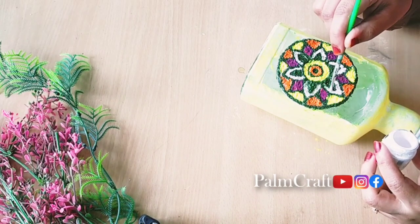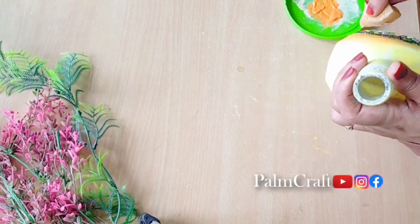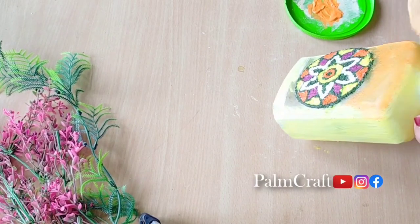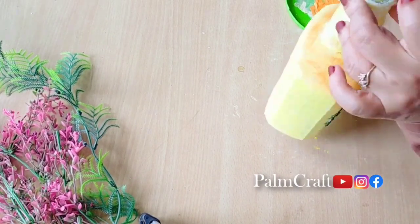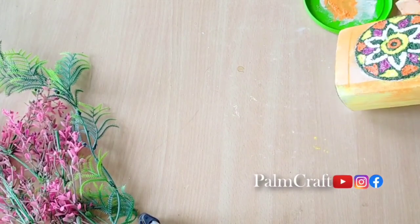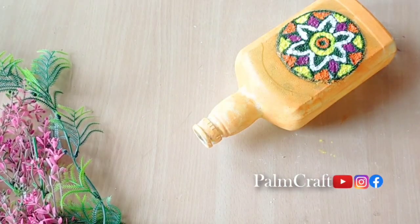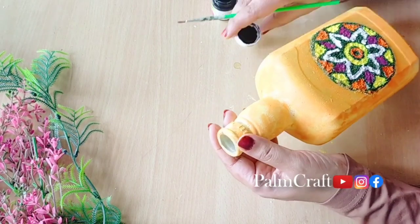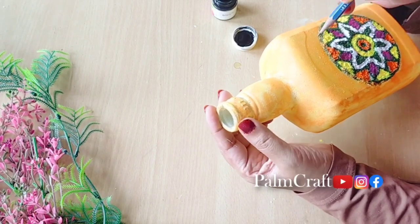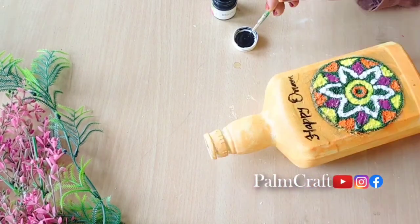I added green color and white color to the sides. The bottle is ready and I will add a second coat. I will put a little bit of orange color on the bottle and touch it with a little dark shade. The bottle looks very good. I have used a pencil on the back of the paper for a simple design on the body.